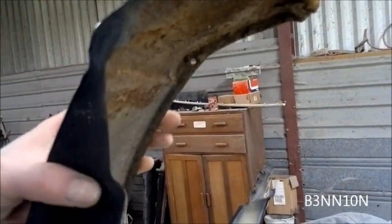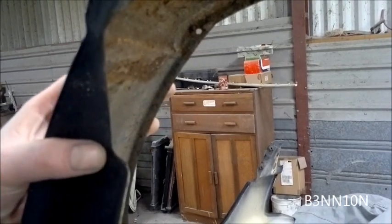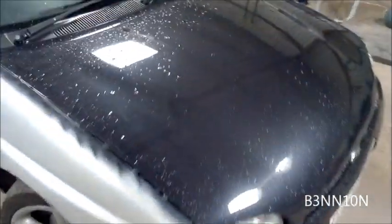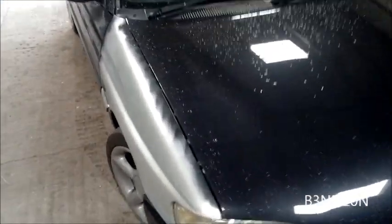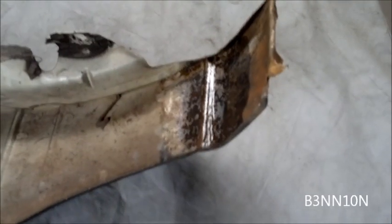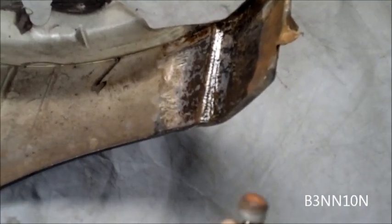I'll treat the rust on this with some Genolite before I put it on. I'll put some Genolite under there, grind it down, put some Genolite on, and then put some edge primer on. I'll probably just brush the edge primer on underneath the wing. Job done - got my black cabriolet back and it will be looking better than it has done for a long time, for peanuts.